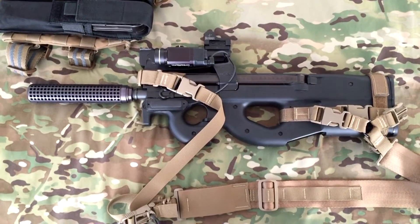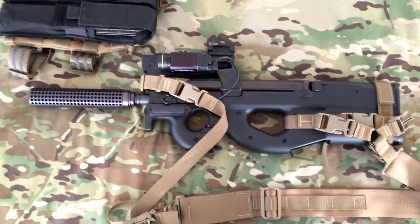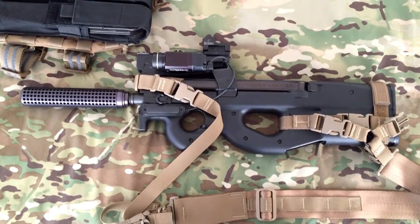I wanted to do an update video on the PS90. This weapon system is a whole lot of fun.